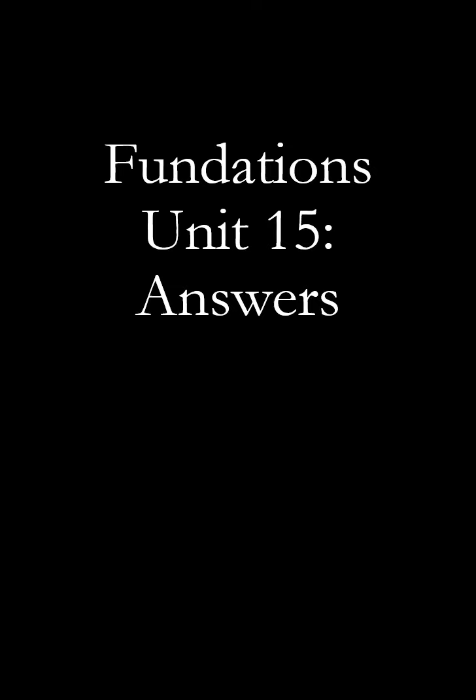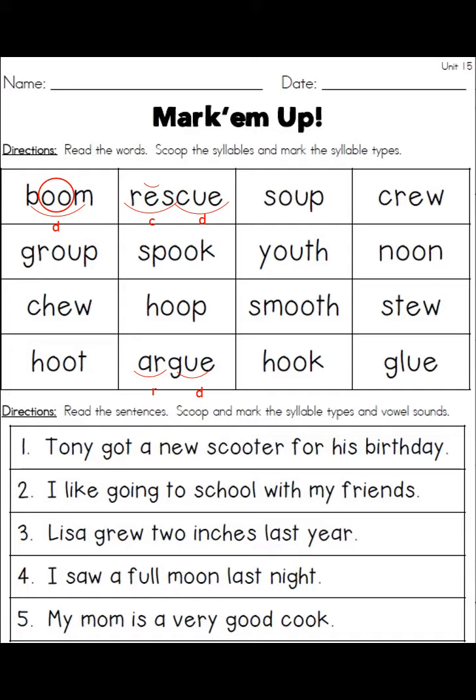Okay everyone, we are just about at the end of Unit 15. Please have all of the worksheets — hopefully you've done them all — available with a colored pencil, crayon, marker, or whatever you'd like to use, and just mark them as we go through this. I'm going to try to move quickly. If you have any problems please let me know. After this there will be one more very short video, probably tomorrow, and then you'll have your quiz.